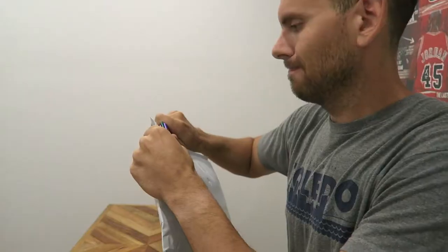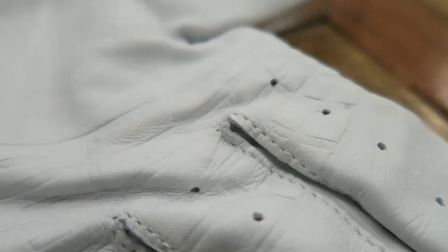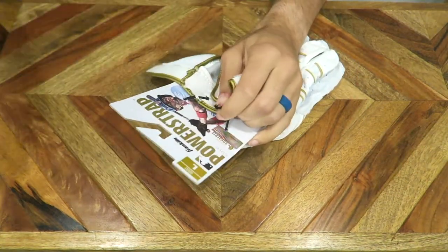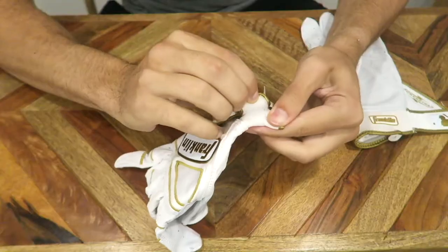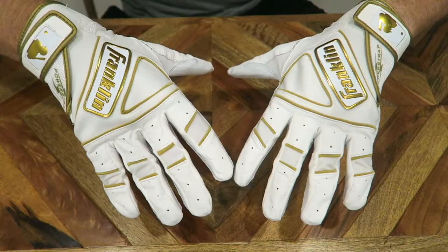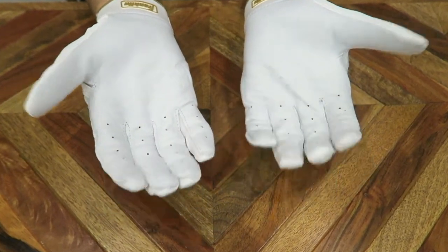Today we have batting gloves. These babies are nice, they look good, they feel good — nice and bright white.